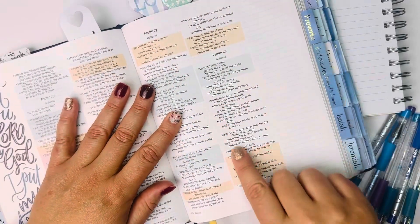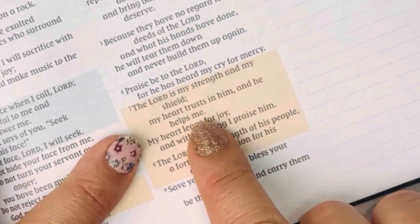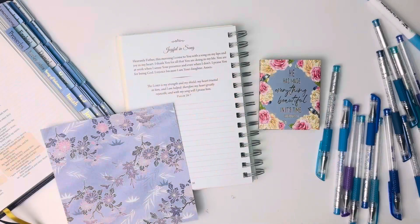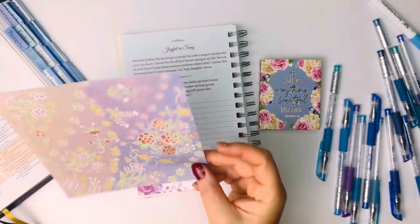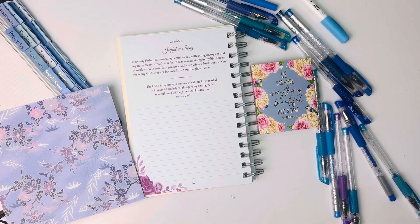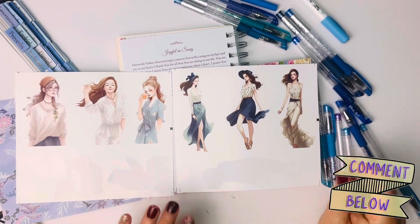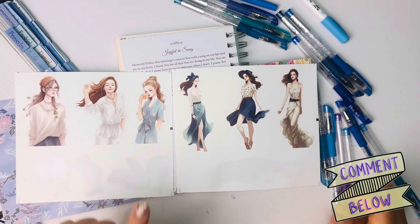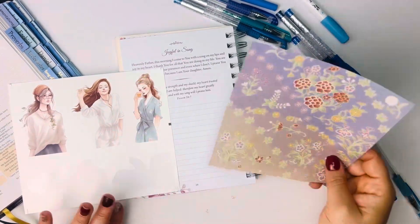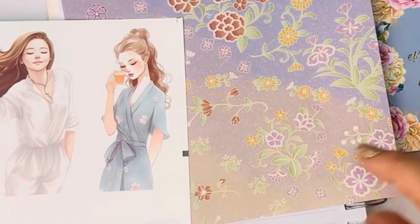Psalm 28:7 in the NIV: The Lord is my strength and my shield. My heart trusts in him and he helps me. My heart leaps for joy, and with my song, I praise him. I have picked a blue theme today. I have some origami paper, lots of blue pens and markers, and I have these stickers.